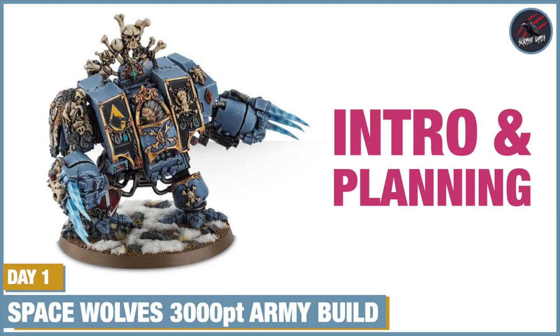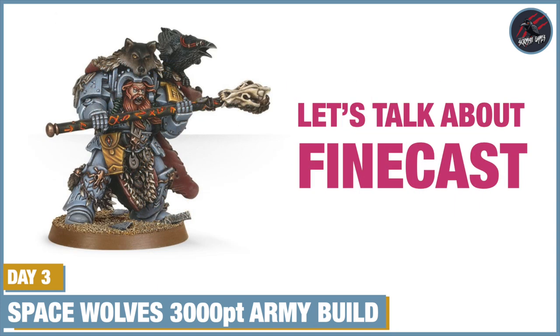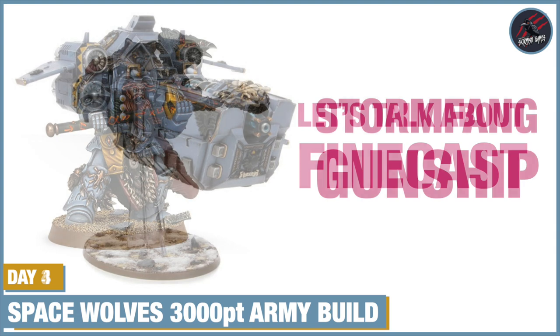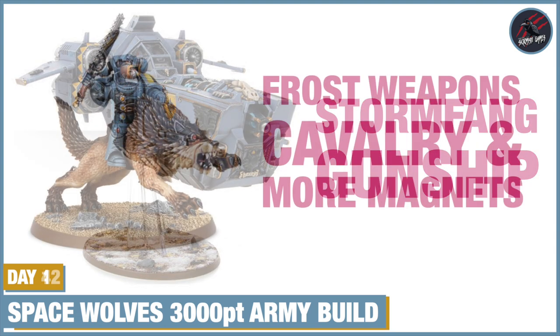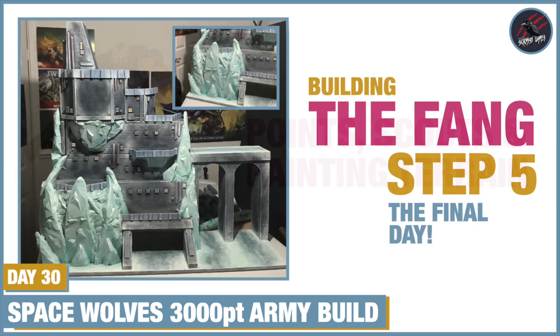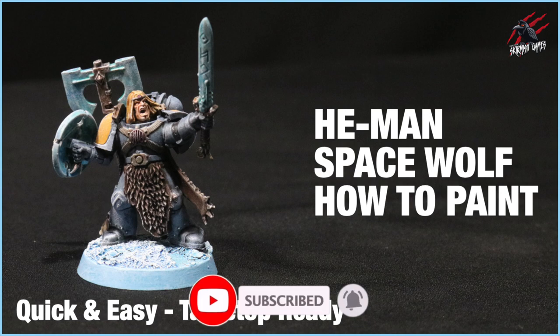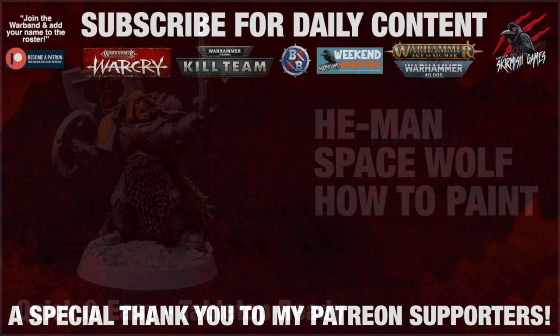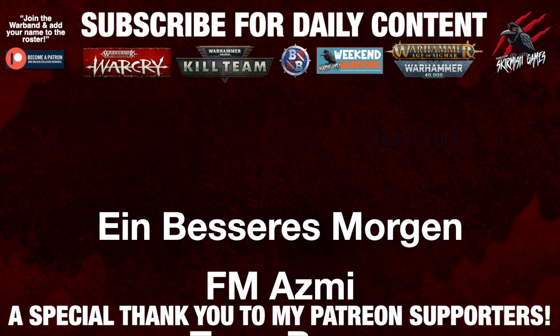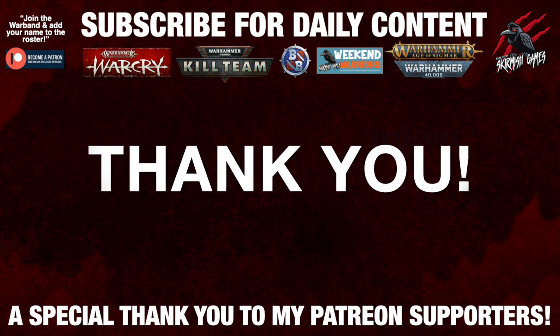If you like the Space Wolves or any Space Marine army, check out my 30 day challenge where I went through the planning, put together an army of 3,000 points, built it all, painted it, and even built a junk model of the Fang to display the whole army in. You can watch the whole behind the scenes series — 30 videos in total — from having no models to ordering them, getting them built and completing the Fang. I hope you enjoyed the video, please like and subscribe, hit the notification bell to join me next time on Tabletop Skirmish Games. A huge thank you to my Patreon supporters who make these daily videos possible — a link is in the description below.